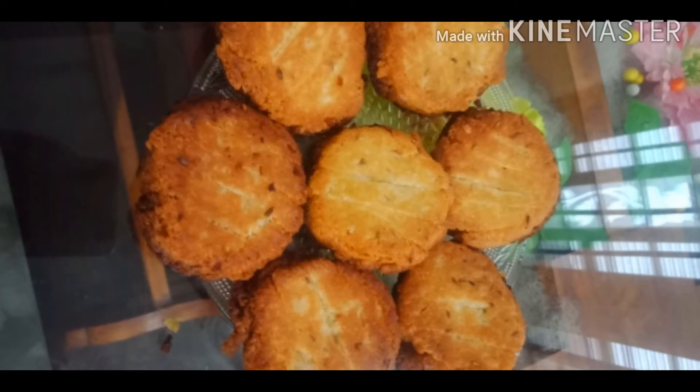Asalaamu Alaikum, friends! Welcome to my YouTube channel. I have a recipe for a jeera coconut biscuit cake — a recipe that a lot of people will enjoy.